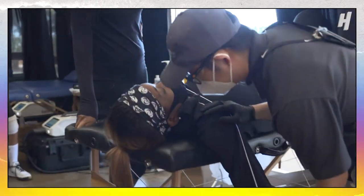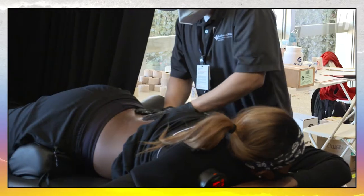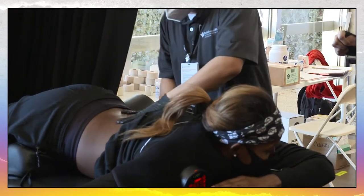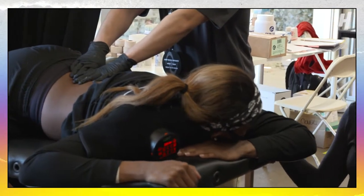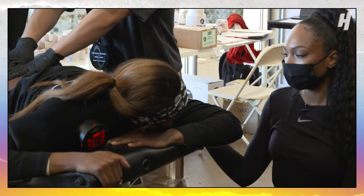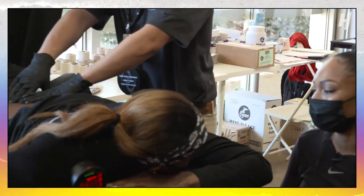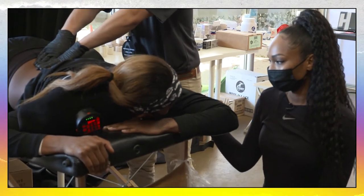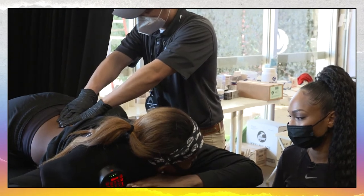I'm about to take y'all through recovery with my AU sisters. He's going to do a massage — I did cupping yesterday. I'm right-handed, and so the left side of my back gets tight from me just using my dominant arm. He's just trying to release some of the tension. We did cupping yesterday to release and now we're just massaging it out.